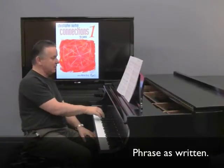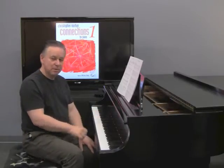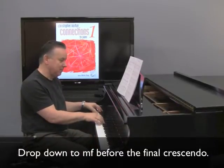Look at the phrasing of the right hand at the beginning. Be that precise with it — it really will be worth it. When you do the crescendo at the end, drop down to probably mezzo forte.